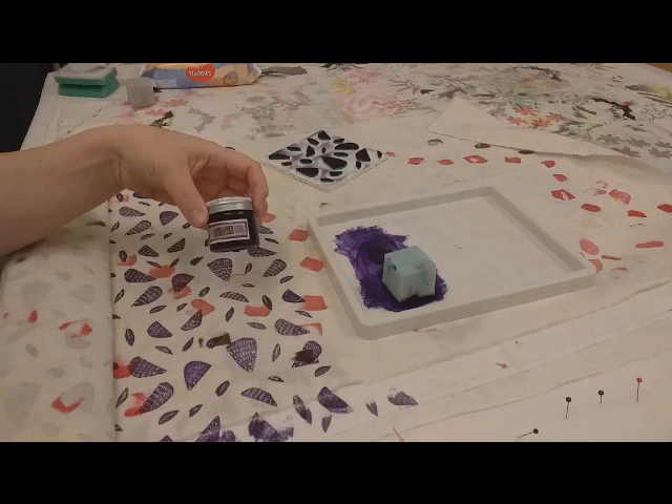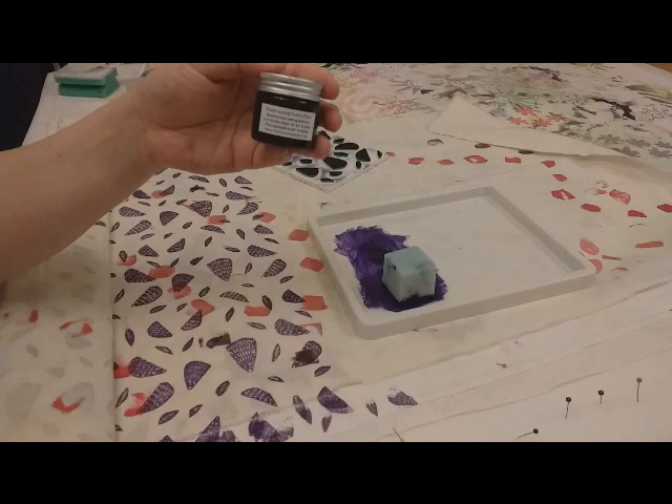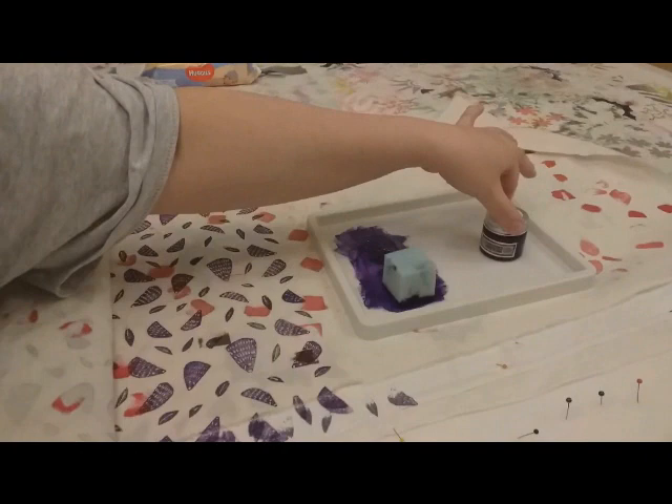I'm using Block Craft Dark Purple Fabric Paint. This is water-based fabric paint which you can iron and heat set, or you can do it in the tumble dryer.